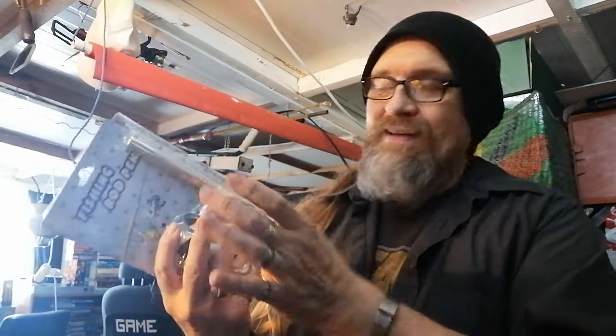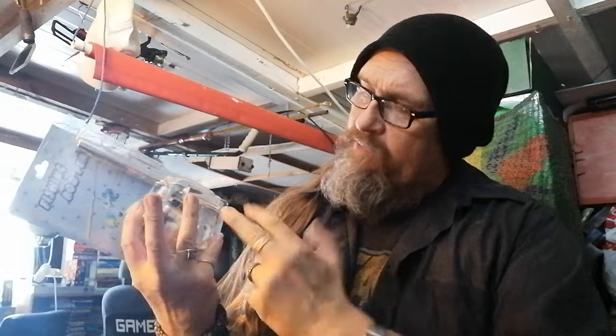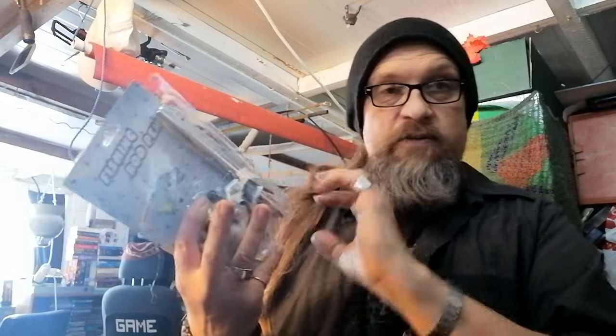I wanted a spinning reel because I bought one of these before with a little brass reel and it was awful — awful reel. So I wanted a little spinning reel. This one looked fine. It said it was aluminium, but it turns out that only the rod is aluminium — the outer casing of the rod. The reel itself is plastic.